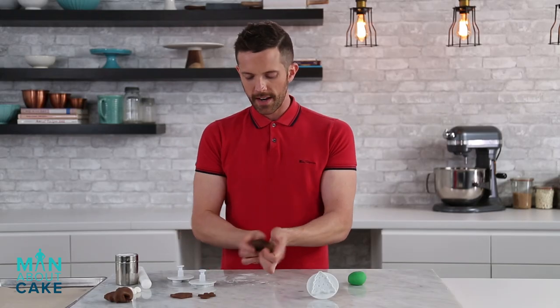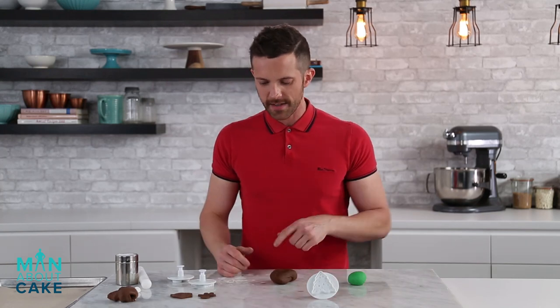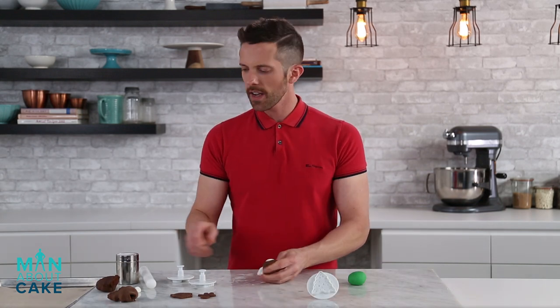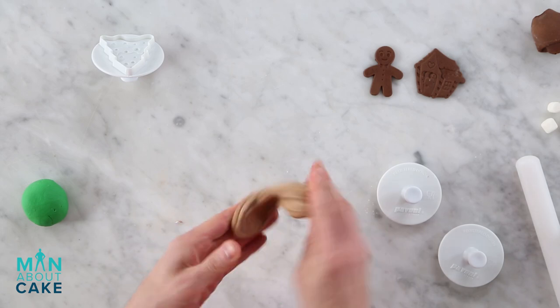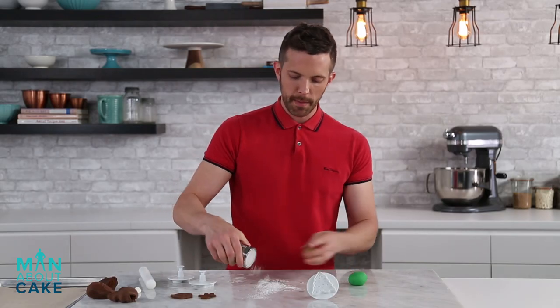Now we'll cut out another gingerbread man in a different color. It feels like the same color. I need to add something to this. I'm gonna add some white to this because I feel like it's a little bit too much of the same color. That's what I meant. Now they're different colors. Now this one's gotta be born.